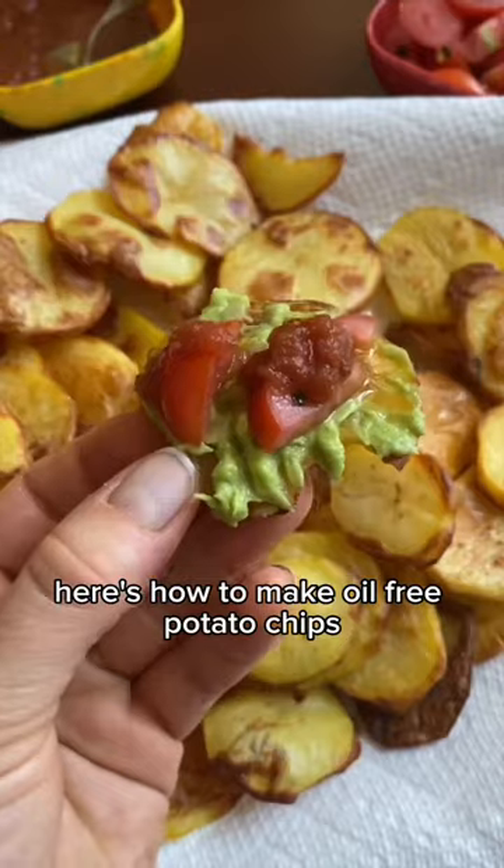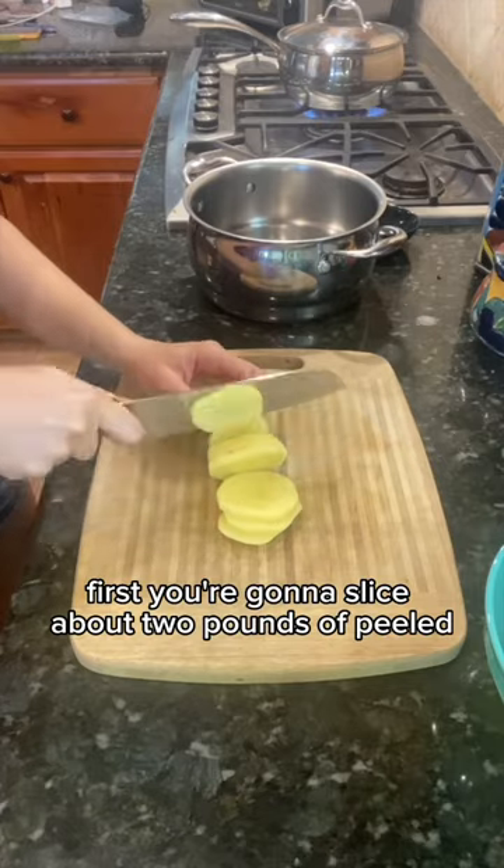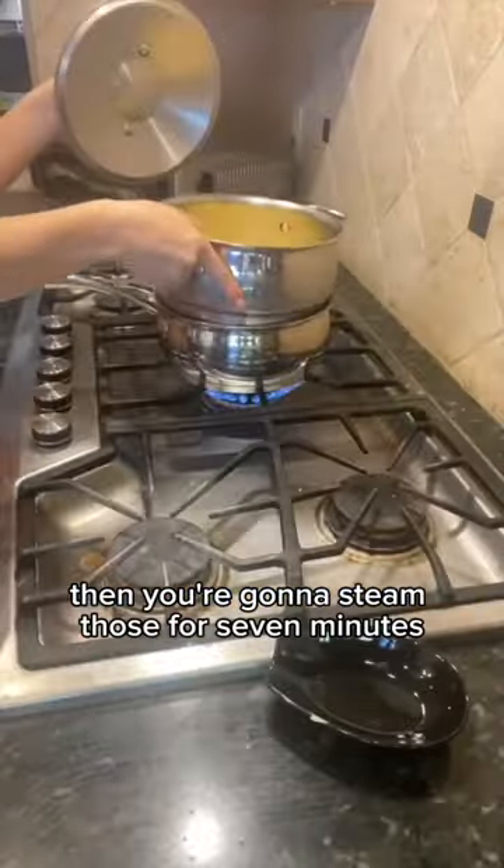Here's how to make oil-free potato chips with guacamole and salsa. First, you're gonna slice about two pounds of peeled golden potatoes about an eighth of an inch thick. Then you're gonna steam those for seven minutes.